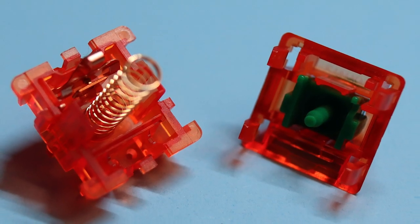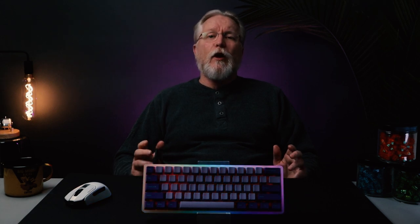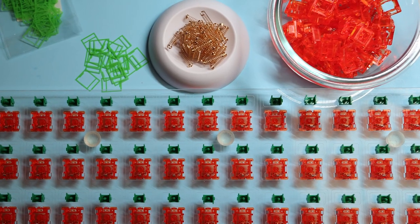They have gold springs with unwipe housings, and while they are very lightly lubed from the factory, we decided to film them with TX Films, as well as use Krytox 205G Zero from Divinity Keys to eliminate any possible inconsistencies and to get as much thock as possible. There are so many great reviews on YouTube about those switches, and I'm looking forward to one day when I have a set in my own keyboard. Next up is keycaps.